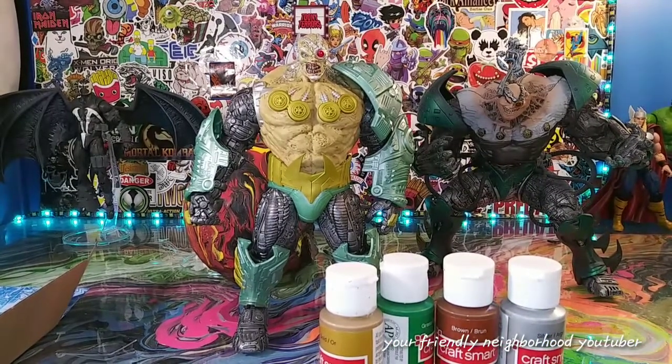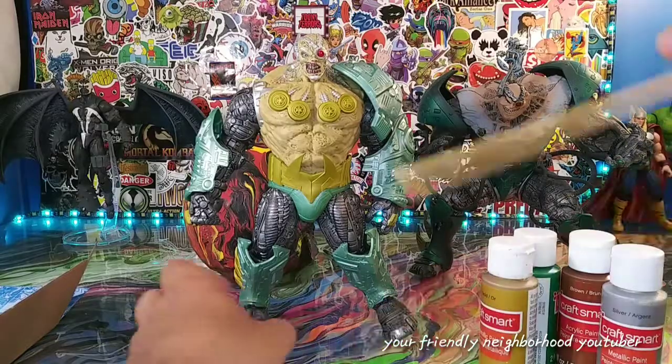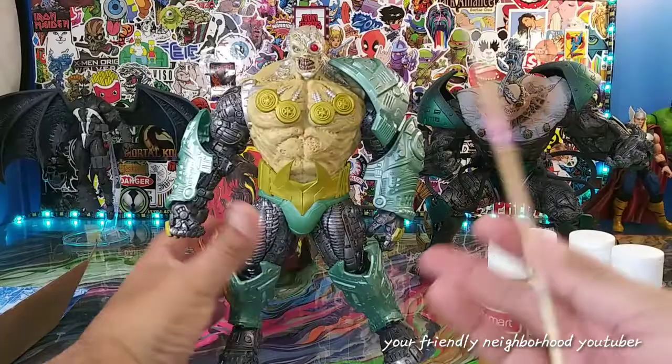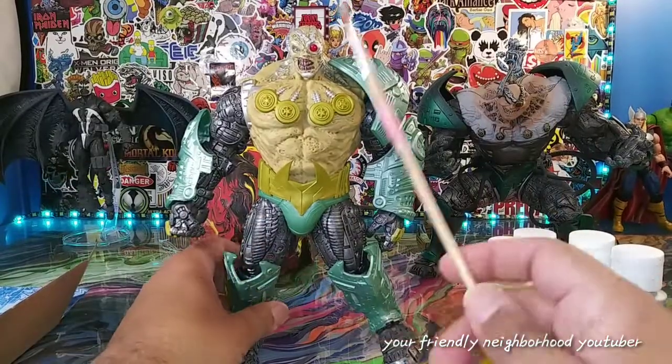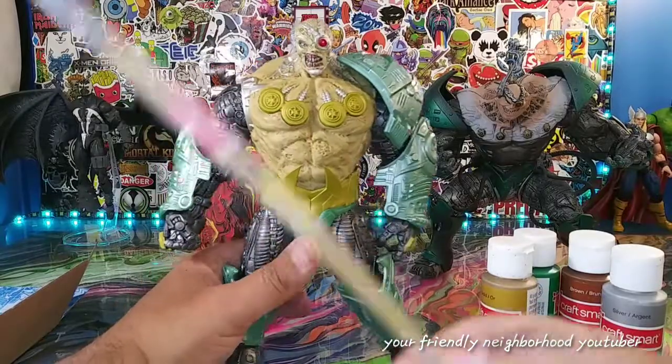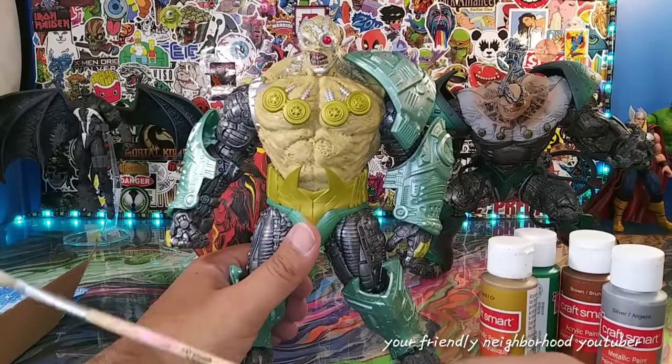Welcome back to another customization video. So today we're going to be customizing this Overkill figure. I'm going to be real with you guys — I kind of like him as is. There's going to be a few touch-ups, but I'm kind of going to do my own thing, add my own touch to this guy.